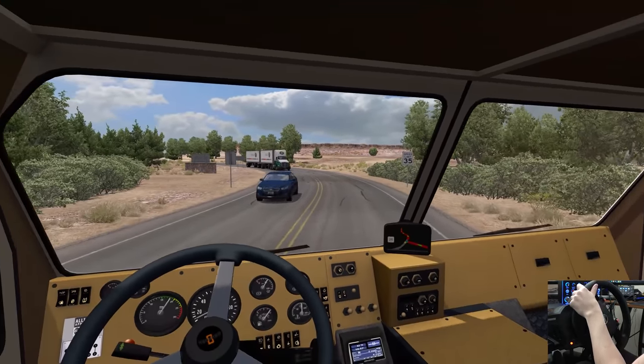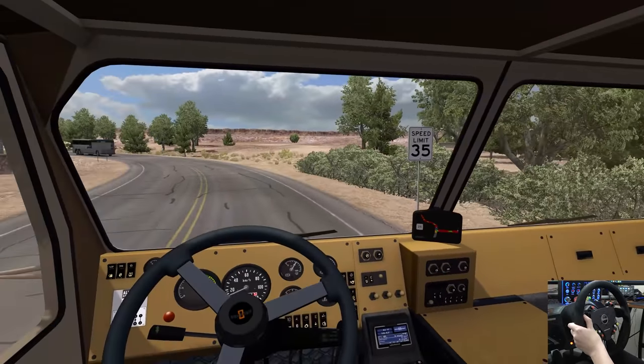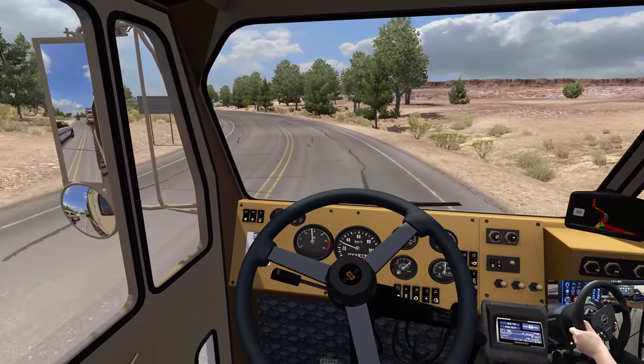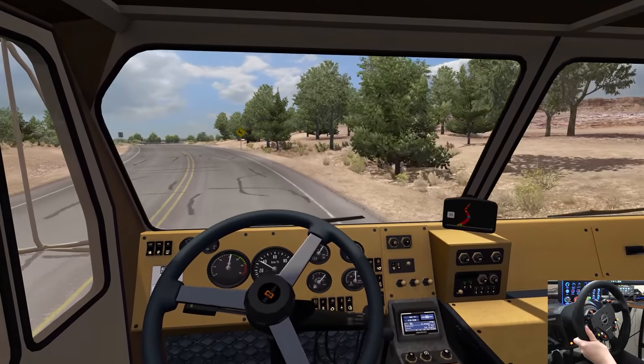It's been a while since we've been in American Trucks. I saw this thing came out and I was like, well, we got to drive this thing. Getting some speed going now. Some people said that you need to watch the differential lock on this one, but I haven't had any issues with it yet.